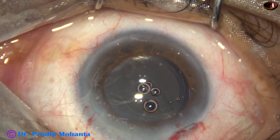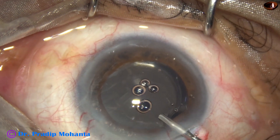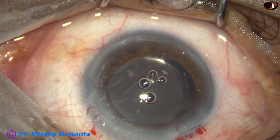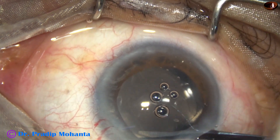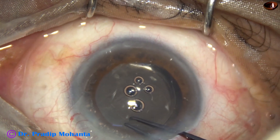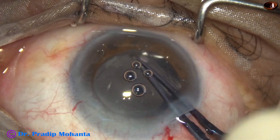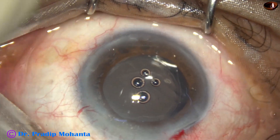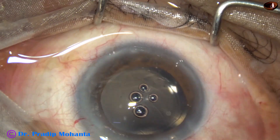The size of the rhexis is about 5 mm; I am trying to make it 6.5 mm to prevent capsular phimosis. I take a Vannas scissor and make a small cut at around the 12–1 o'clock position, then take the Utrata forceps again, hold the flap and go clockwise, enlarging the rhexis along the margin. The rhexis has now become about 6 mm.